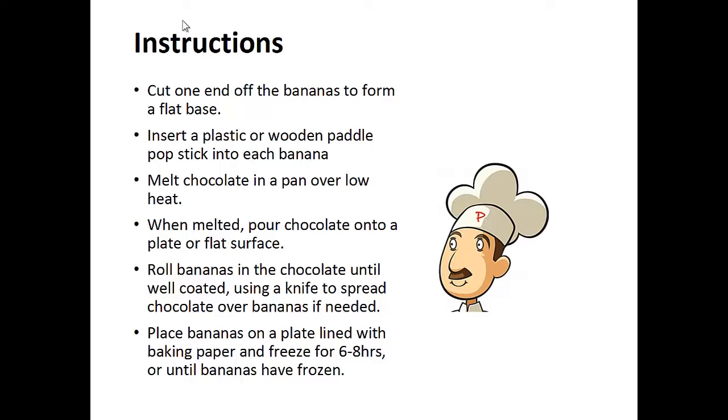Instructions: Cut one end off of the bananas to form a flat base. Insert the wooden pop stick into each banana. Melt chocolate in a pan over low heat. When melted, pour chocolate onto a plate or flat surface.